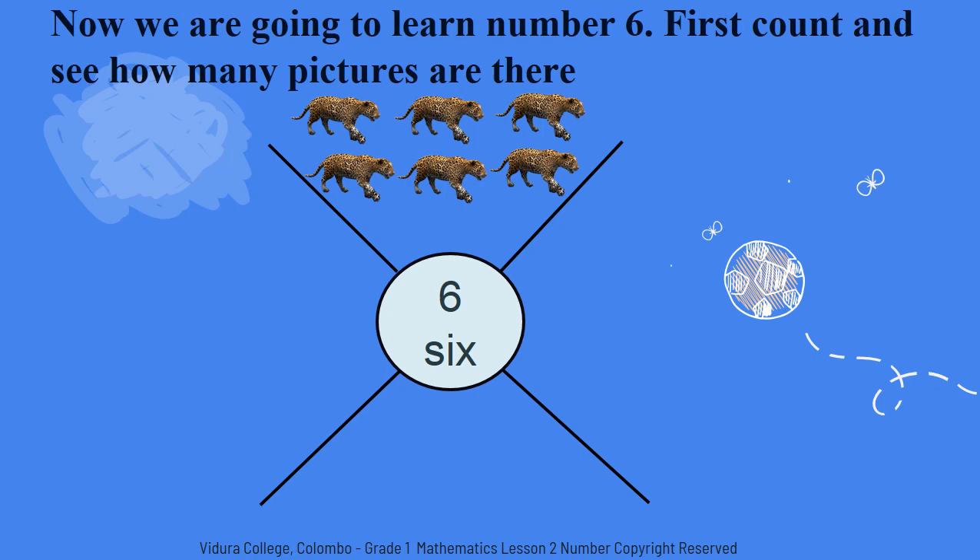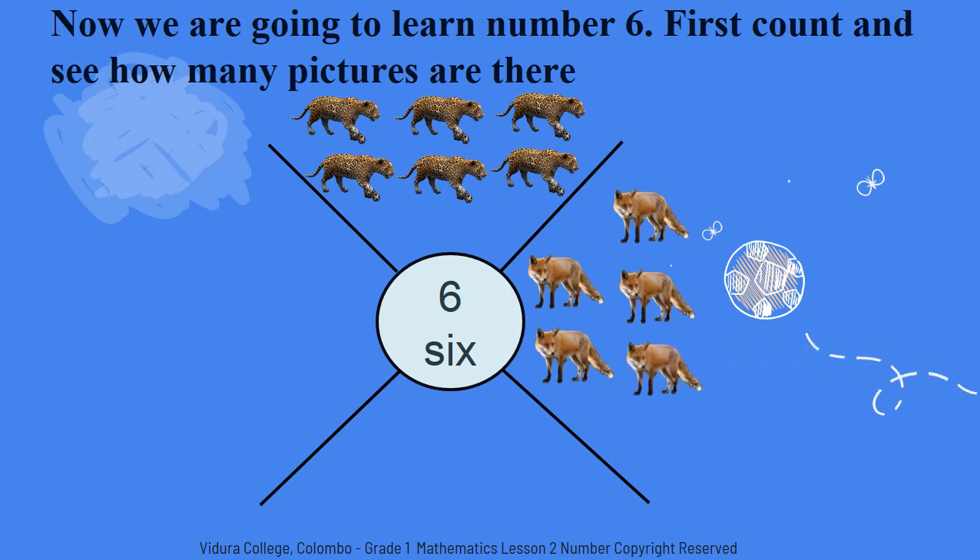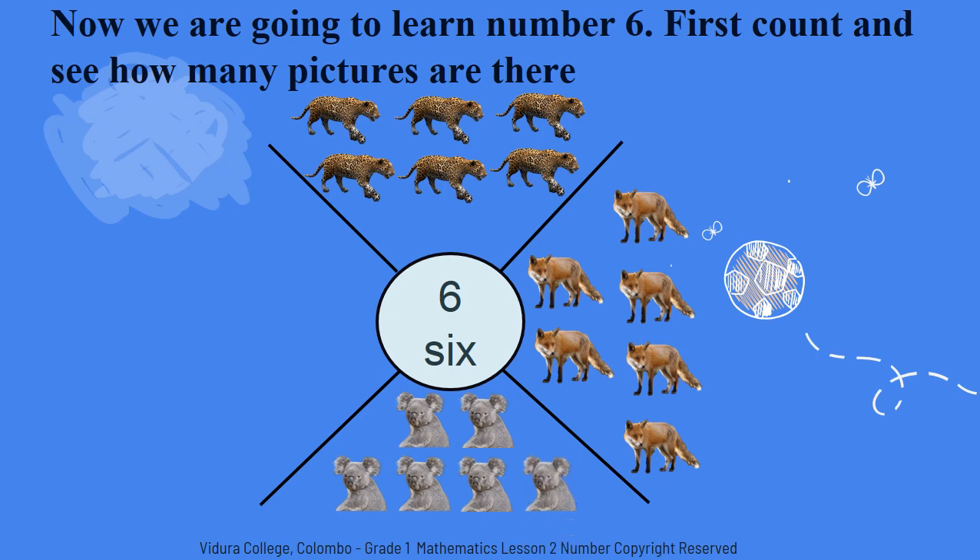Now we are going to count how many foxes are in the zoo. One. Two. Three. Four. Five. Six. Shall we count how many polar bears are in the zoo? One. Two. Three. Four. Five. Six. There are six polar bears.